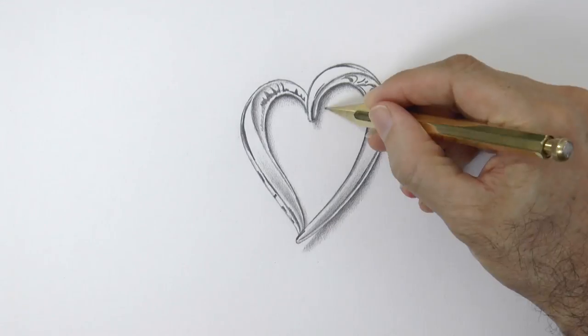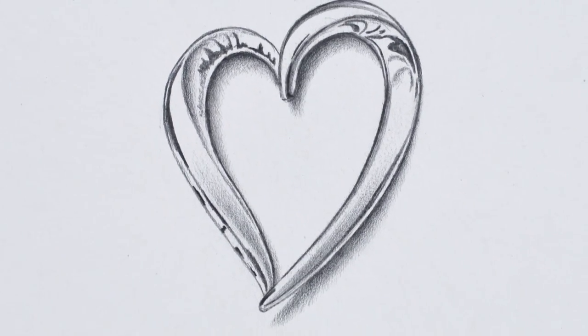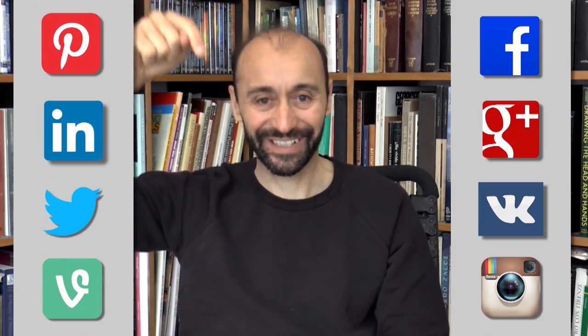Very good! We give it the last touches and it's ready! If you enjoyed it please give it a like, share it with your friends, and subscribe to Fine Art Tips and to Patreon. You know where to follow me — the links are below. And I will see you on Tuesday.